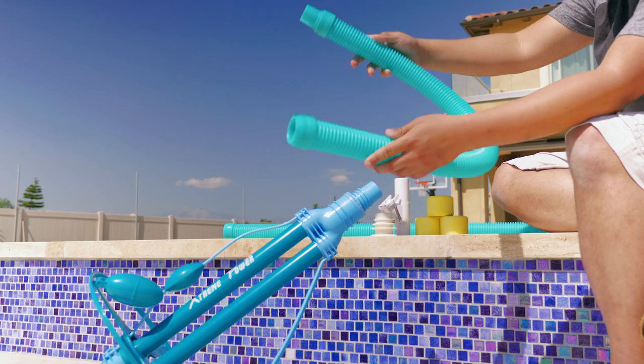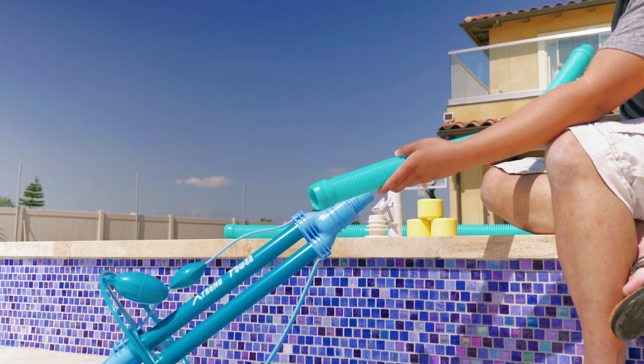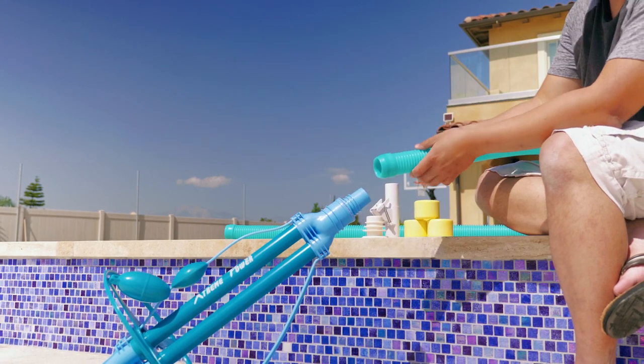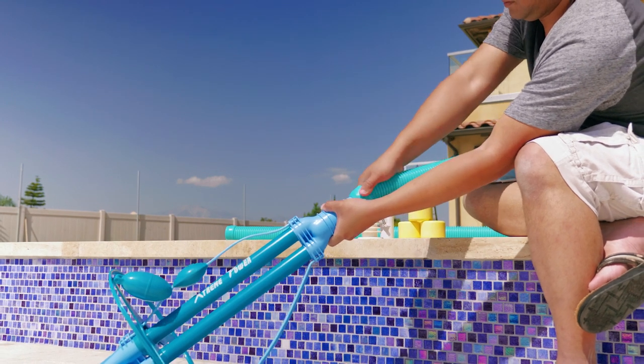From here, you would want to start with the male-female hoses on the top of the pool cleaner. Push the hose on as far as you can get it, but do note, this will not and does not need to go all the way to the rim of the main body.